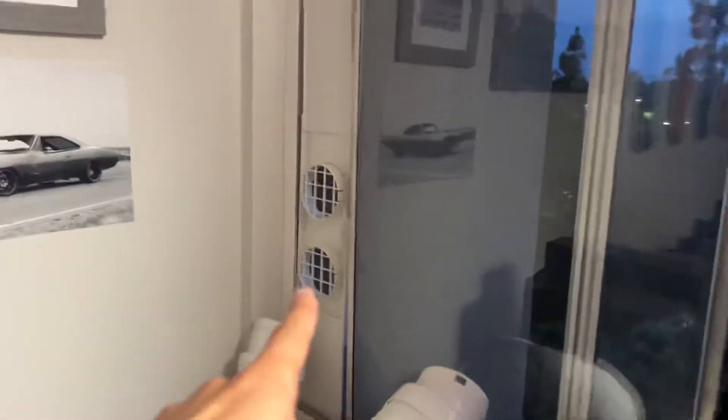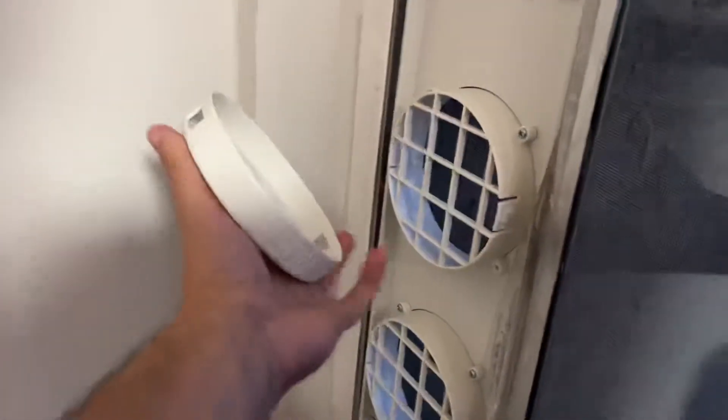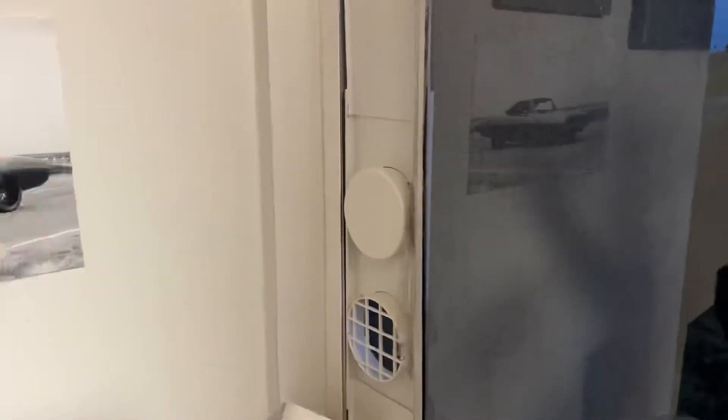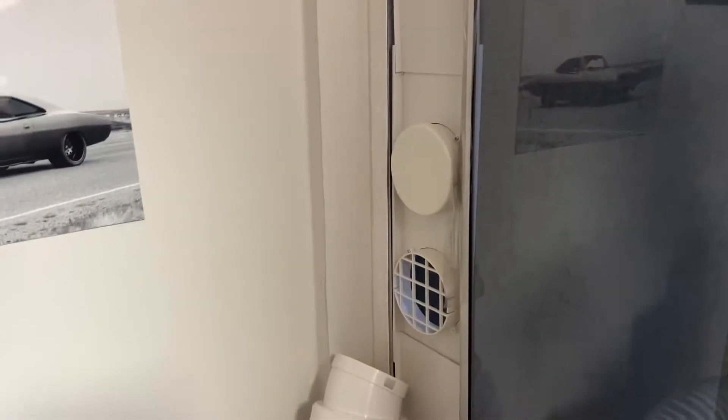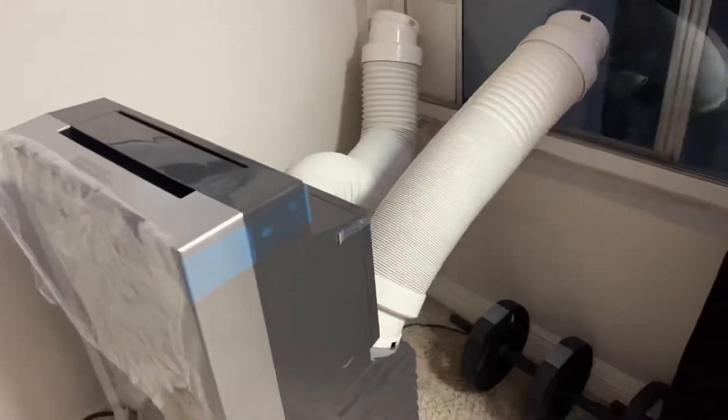What's also nice is that instead of having to take the whole thing out if you want to close the window — say you're having a party and want to hide the AC in a closet — if you don't want air or sound going in or out, you can put these little covers on. They include these in the box, so you can cover both the inlet and outlet, close your window, and your window is essentially closed. So if you want full privacy, no sound, no air exchange, you can just move the air conditioner.